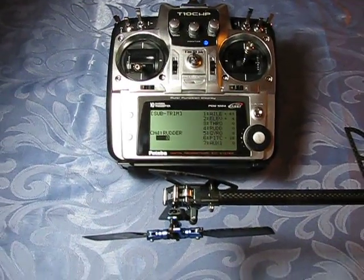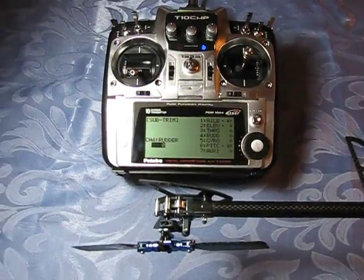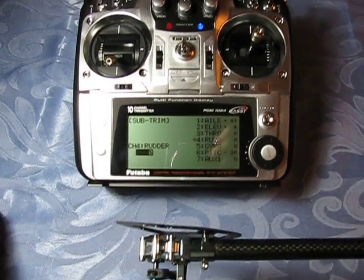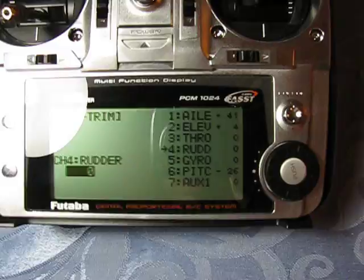Hi, this is Mike doing a quick video on my thoughts for the setup of the Futaba 401 Gyro with the Align T-Rex 450 helicopter. Right now I have my radio open to its subtrim pitch, and as you can see there's zero subtrim in the rudder.